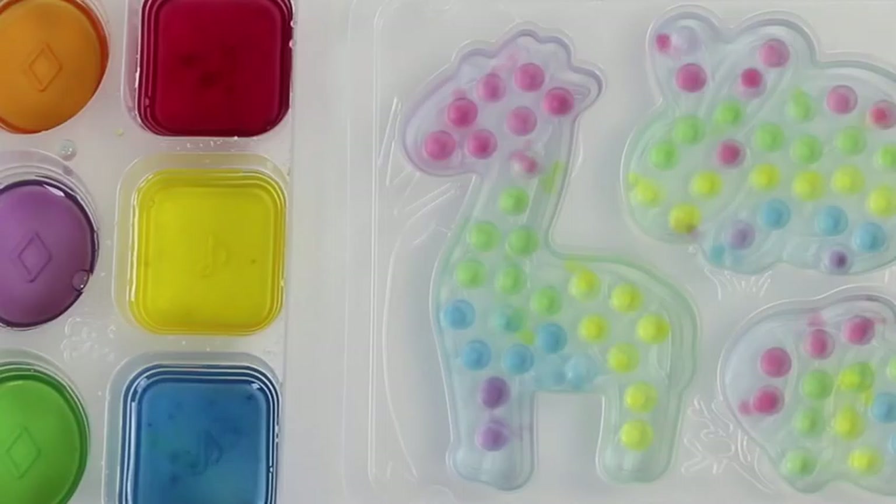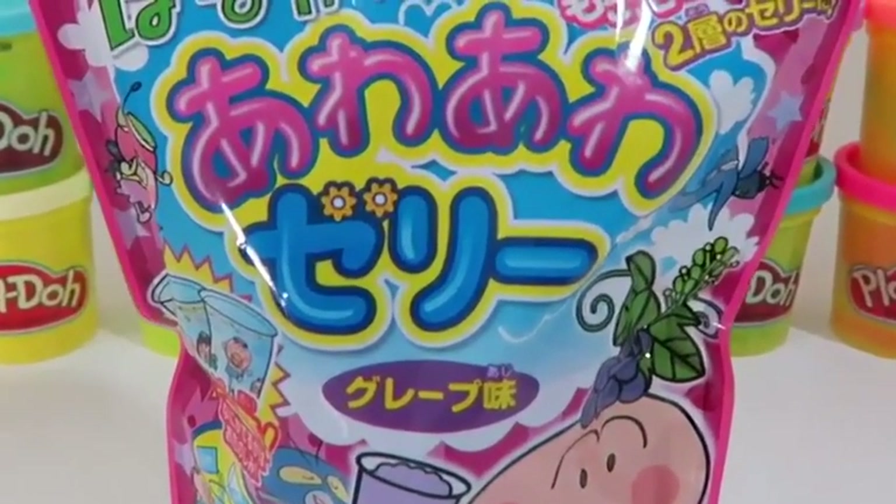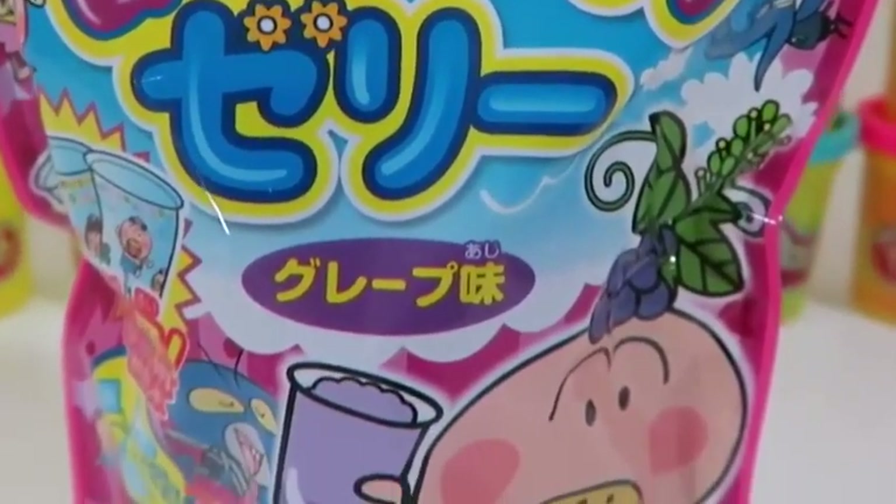Which one do you guys like? It's time to give this a taste test! Mmm! It tastes like a homemade fruity ice cream! I like it!